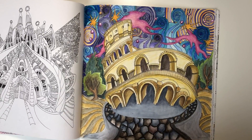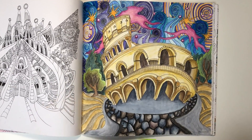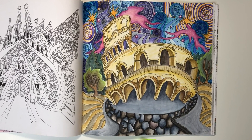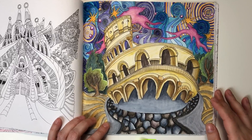Colosseum in Rome. Once again it was made with Derwent Inktense. I really like Derwent Inktense in Magical City.